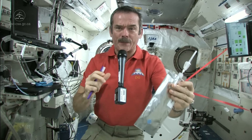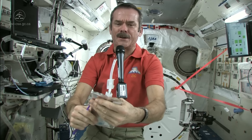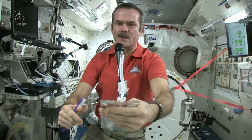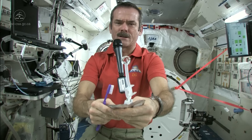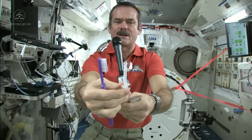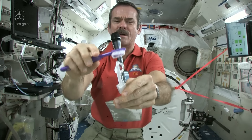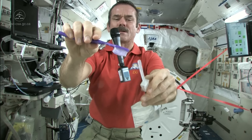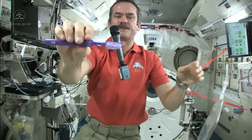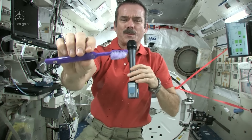First, we fill up a water bag and use that to wet the toothbrush. Let me get a ball of water here. There's a nice ball of water floating on the end. Shut off the straw very carefully, and get my toothbrush wet. Toothbrushes soak up water nicely, so now I have a nice wet toothbrush. Got my toothbrush wet — I'm part way there.